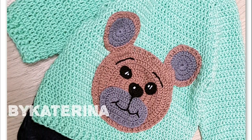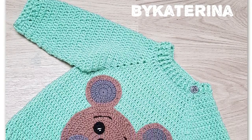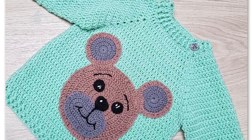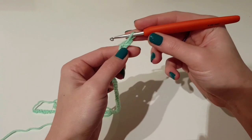In this tutorial I'm going to show you how you can make this cute little sweater. This tutorial is for size 18 months, but you will find the indication for other sizes on my blog.